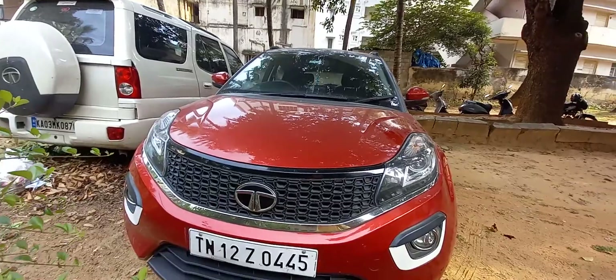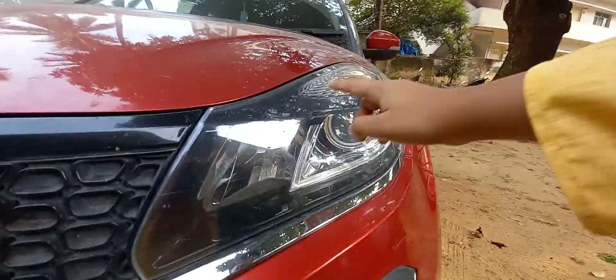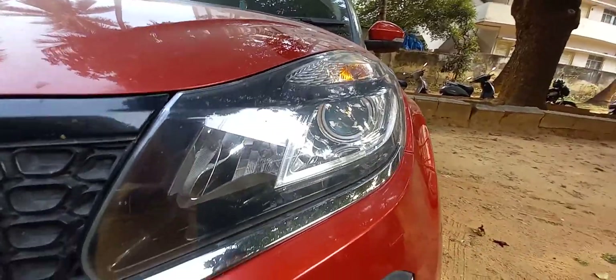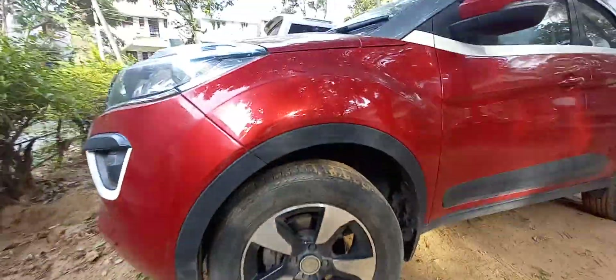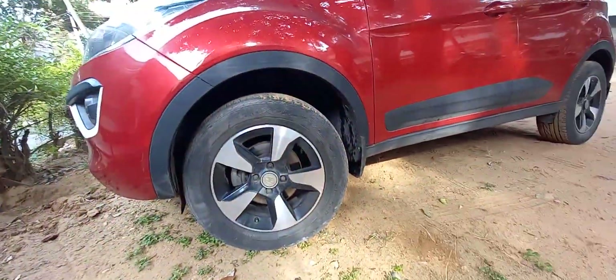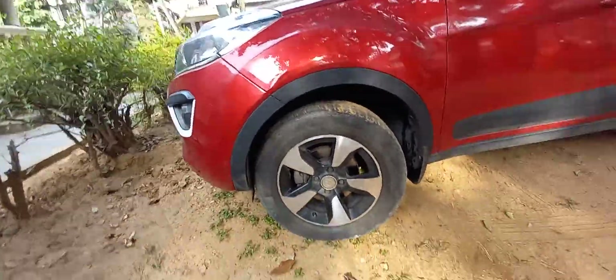Up front, this is the very basic drill on the Nexon. It gets an LED DRL-like shape and a projector headlamp. These are halogen fog lamps. The alloy wheels have a nice design — they kind of look like the ones on the Hyundai Venue, but the new Nexon has better looking alloy wheels.